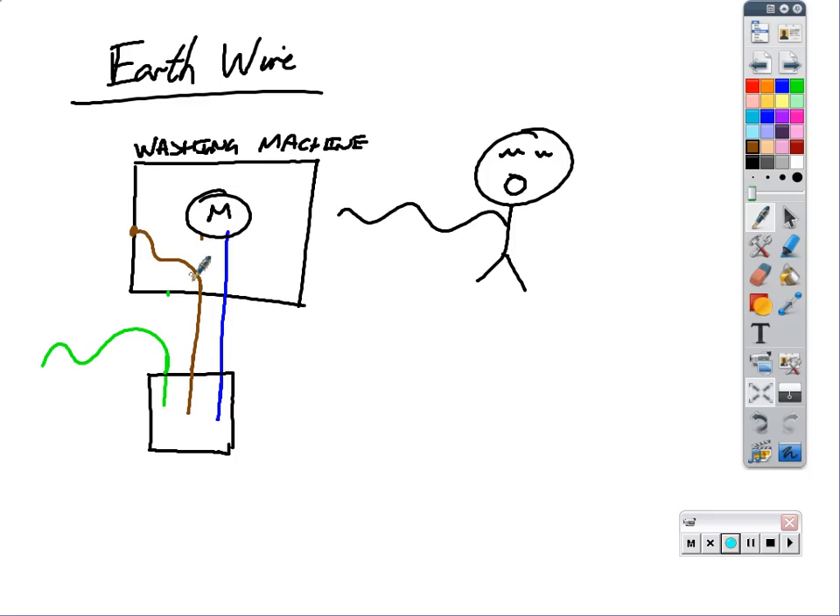To flow electricity, electricity needs to find its way back down the neutral wire, back down to ground somewhere. Little Charlie is standing on the ground, so he is directly connected to ground because he's standing on it. If he comes along and touches the casing of this washing machine, then the electricity is going to go from down the live wire, into the casing of the appliance, round the casing of the appliance, down Charlie's arm, through his eyeballs, and then down his legs and down to ground.